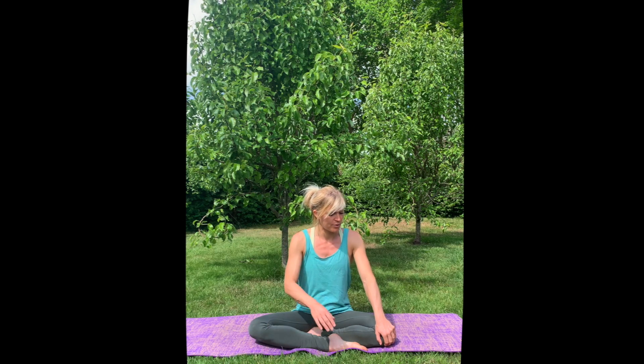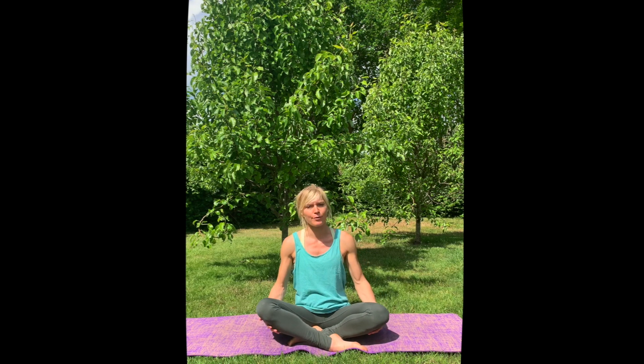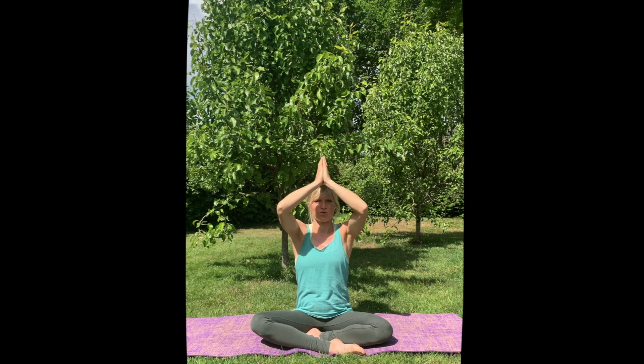Get into a comfortable position. If you're not comfortable sitting like this, you can put something underneath or just spread your legs a little bit wider. Then inhale and lift up your arms to the sky, and exhale, lower your hands to your heart.